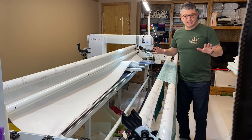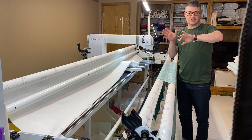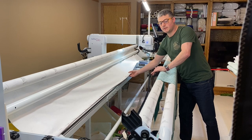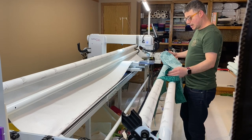Alright, I hope you can see everything okay. We're going to load this up. First step, I like to load my backing first. So here's my backing — I've already pieced it.